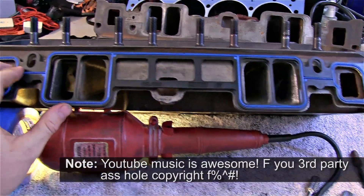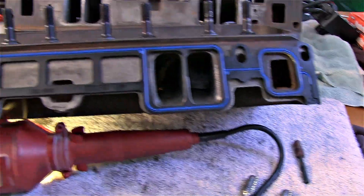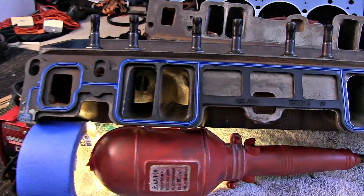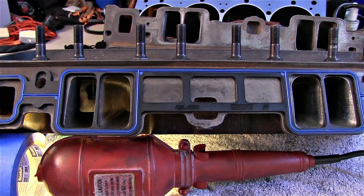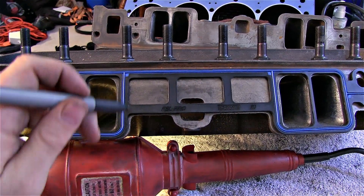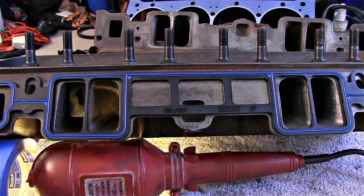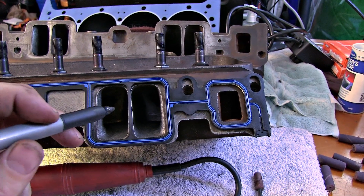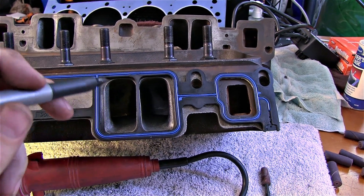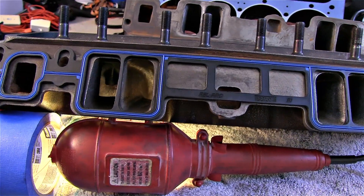The first order of business before you start porting anything is to take your gasket and figure out where it sits on the head. These are kind of like L2 ones where they snap in. I use the redneck method — you just take a marker and go around the port so you know exactly where the gasket is in relation to the port, so you don't over-port and break the seal.